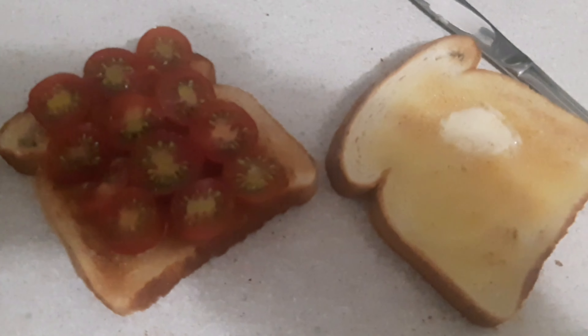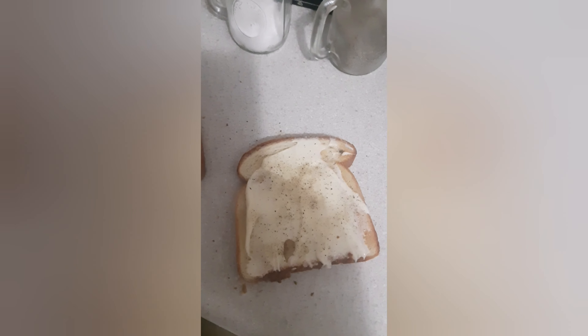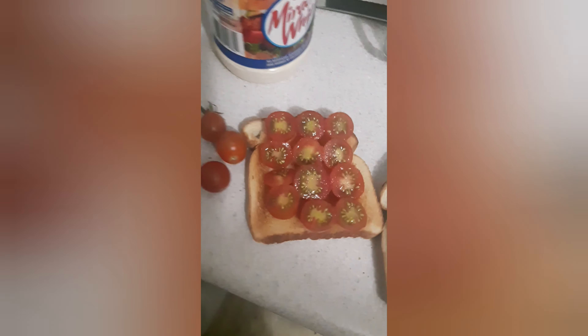I'm going to make a tomato sandwich with mini tomatoes. You can tell me what it tastes like here. Okay, I'll put the same one together. Well, check it out. I just put some Miracle Whip — that's what I put on it right there. Make a tomato sandwich.